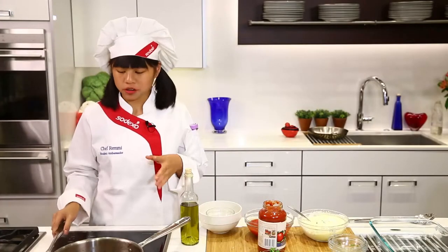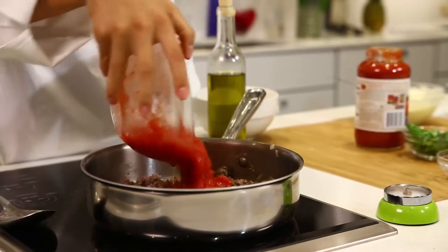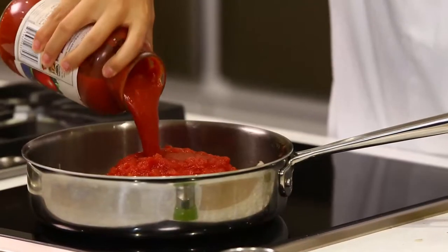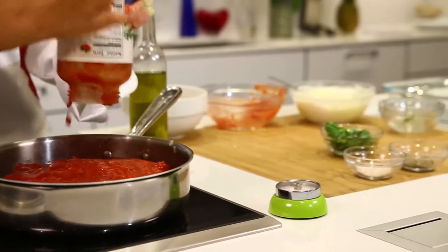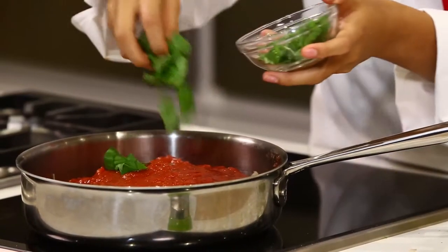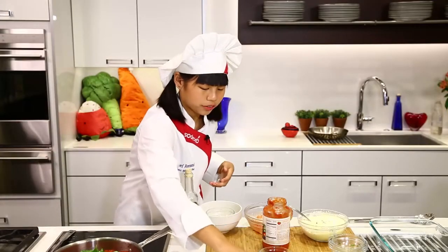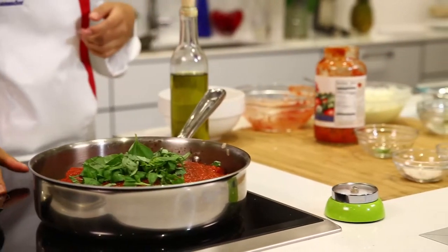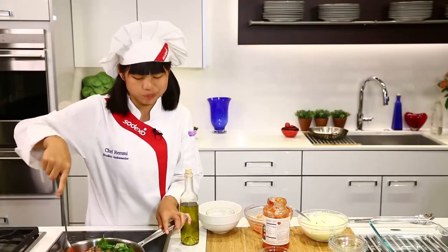Now that we've been sauteing our meat and it turned brown, it's time to add our tomatoes. First we have our diced tomatoes — put that in there. And then we have our marinara sauce, get all that goodness in there. Then we have our basil — nice fragrance and good flavor to it. And then we're going to bring this down to simmer and let it simmer for about ten minutes.